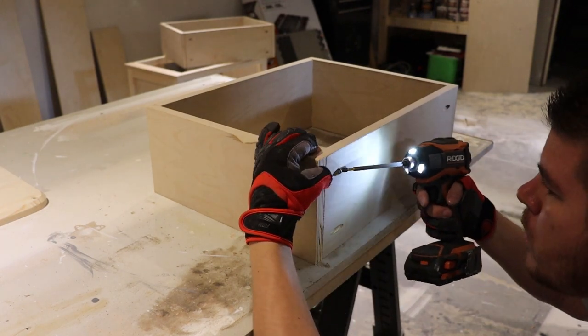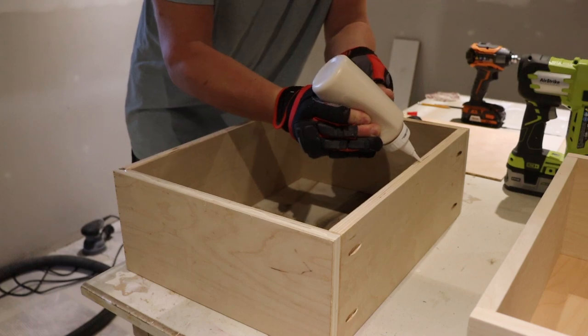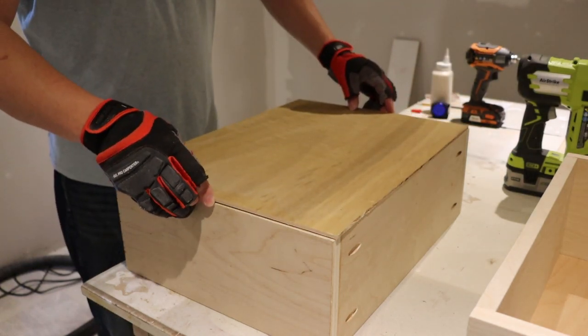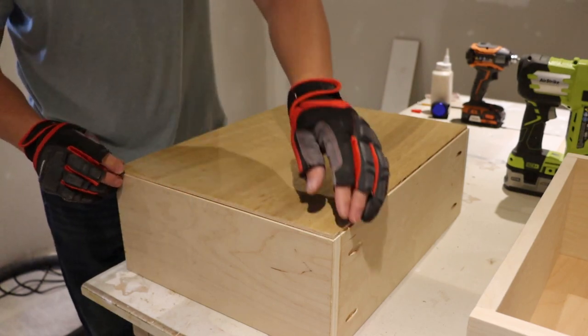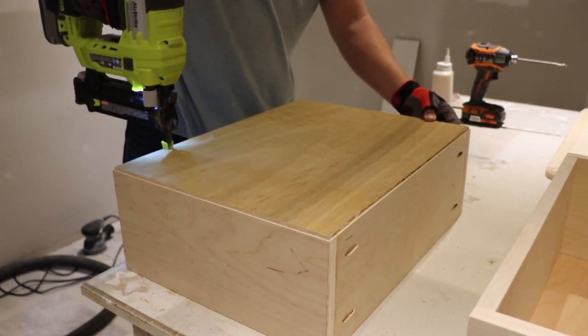When it comes to the drawers, I've got an entire video already on my channel that's extremely detailed and goes into a lot of information about measuring, cutting, sizing — everything you need to know about making simple DIY drawers. If you want to check that out, I'll have it linked up top as well as down below.